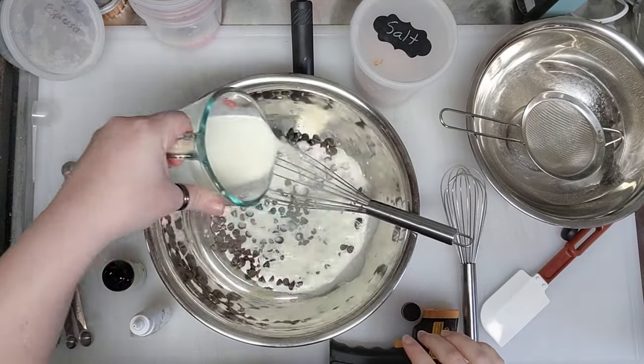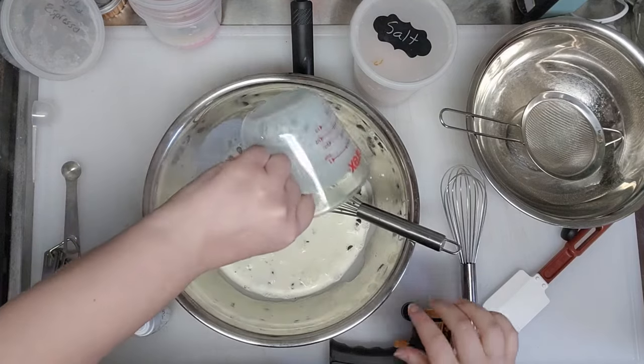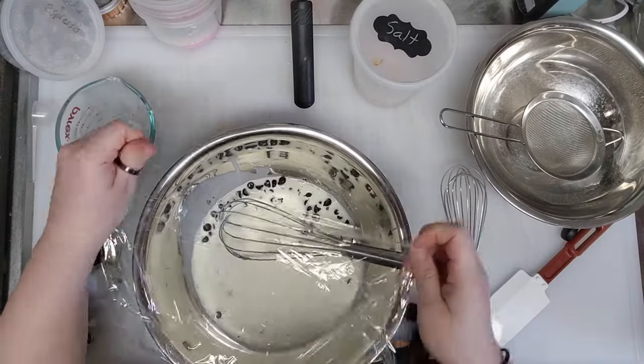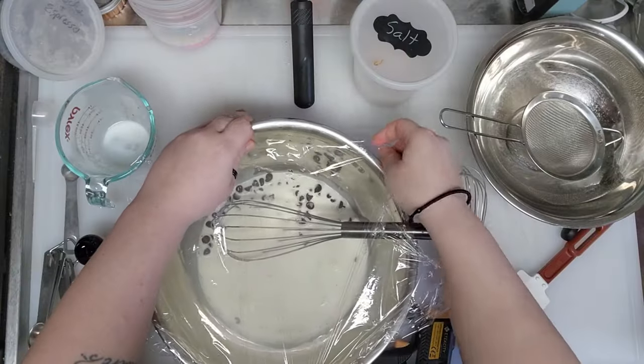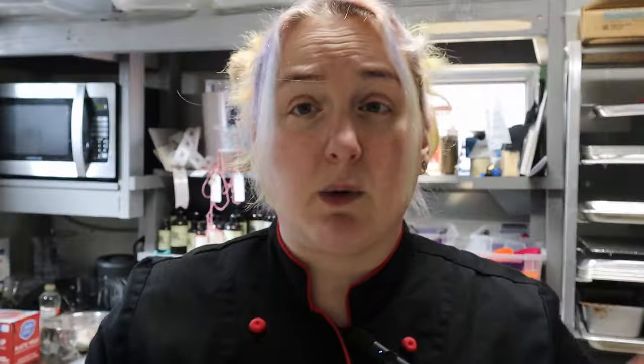Make sure all of the chips are nicely covered. I'm going to put a little piece of plastic wrap over this — leave some vent holes so you don't get too much condensation; you just want to keep some of the heat in. We're going to let that sit for about five minutes and then start stirring. While that's sitting, I'm going to get on to my caramel because that also has to set before we can use it.